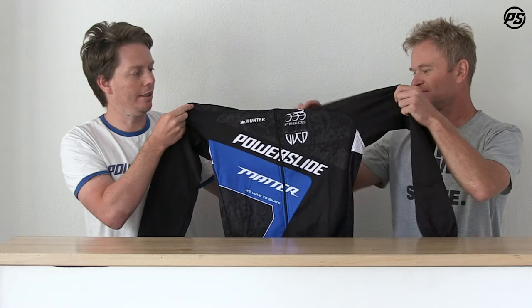Hey, welcome back to another episode of Powerslide TV. What we're gonna look at today is our long sleeve jersey, proudly produced by Hunter in the Netherlands.